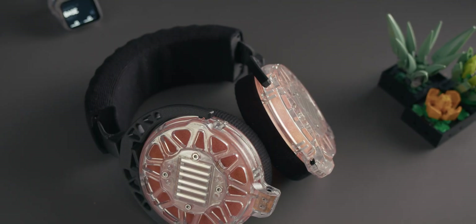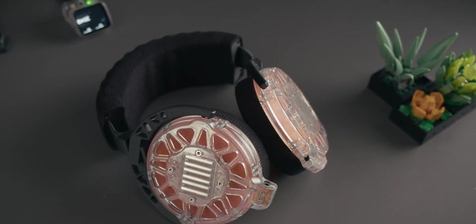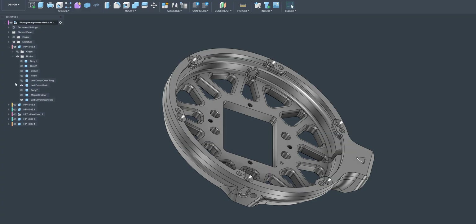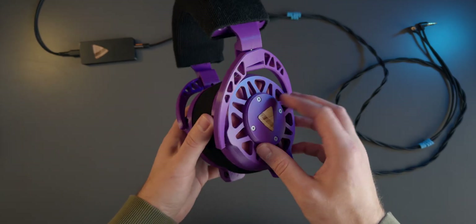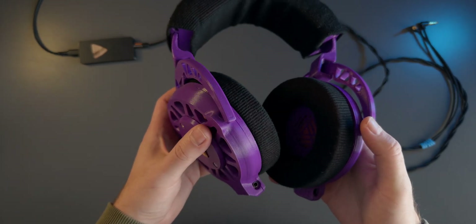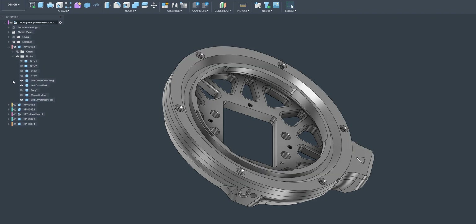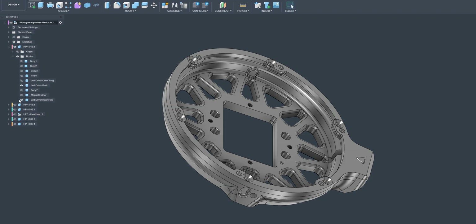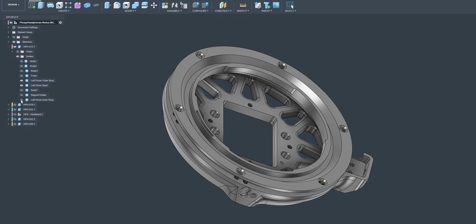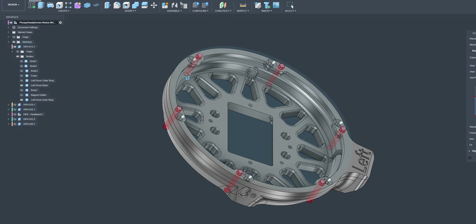The biggest challenge with this idea was finding a way to mount all the driver assembly parts together. Heat set threaded inserts don't really work with resin prints unless you use glue. Self-tapping plastic screws could have worked, but resin is super tough and even with properly sized guide holes it would have gotten pretty messy. So I decided to modify the existing designs yet again, adding M3 threaded holes directly to the driver backs, and resizing all the holes on the two driver rings to accommodate the larger M3 countersunk head screws.